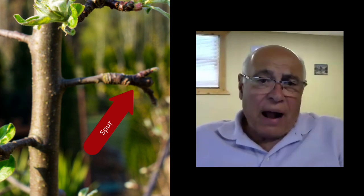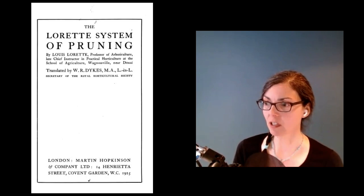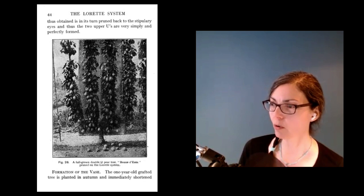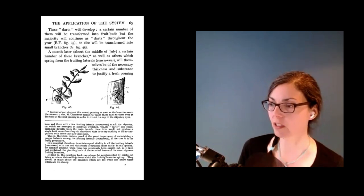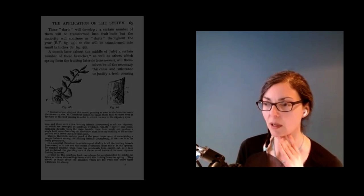Cortland and Rome are not going to be that way. Barb also writes: I recently checked out a 1925 edition of a book called the Lorette System of Pruning, which seemed to focus on cutting the growth back when it was pencil diameter and then almost to the basal leaves — the first set of leaves on each branch. Do you know the benefits of this approach to espalier pruning — the Lorette system?